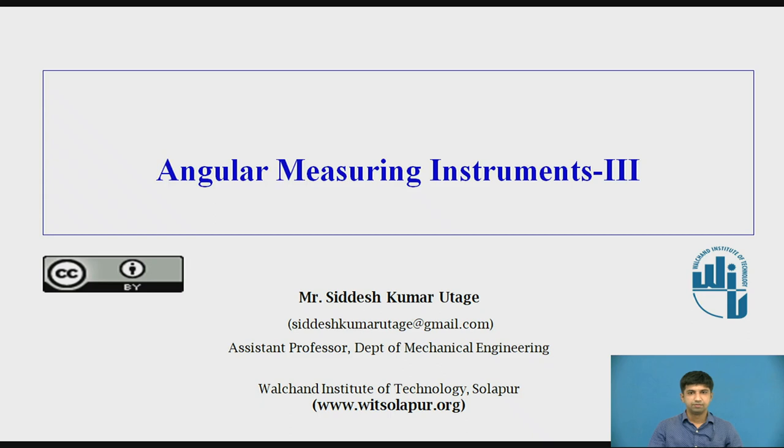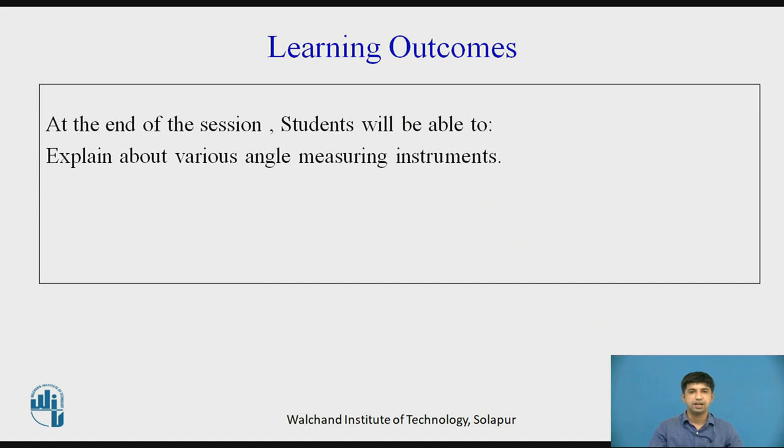Hello and welcome to the video lecture on Angular Measuring Instruments 3. At the end of this video lecture, students will be able to explain about various angle measuring instruments.